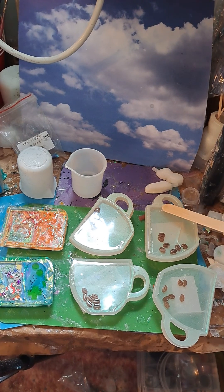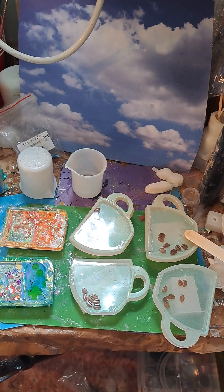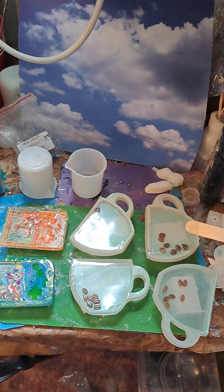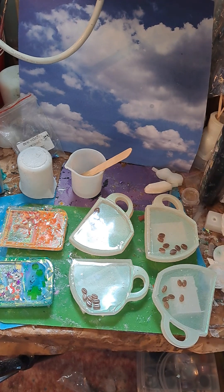Alright. Kind of pull that out to the side there. Make sure everything gets enough resin. And a little bit more there. That should be perfect. Perfect. There we go.